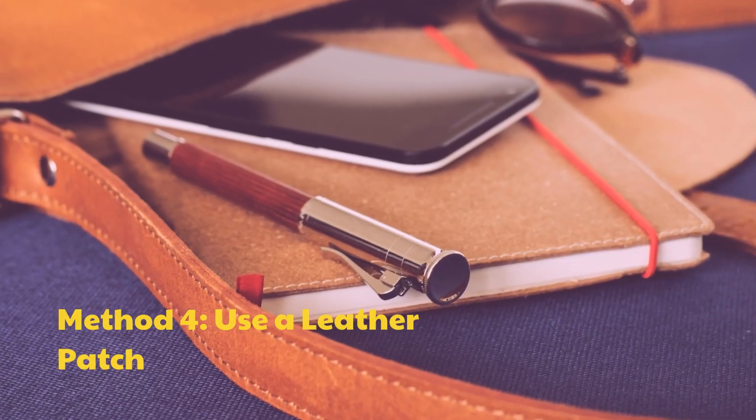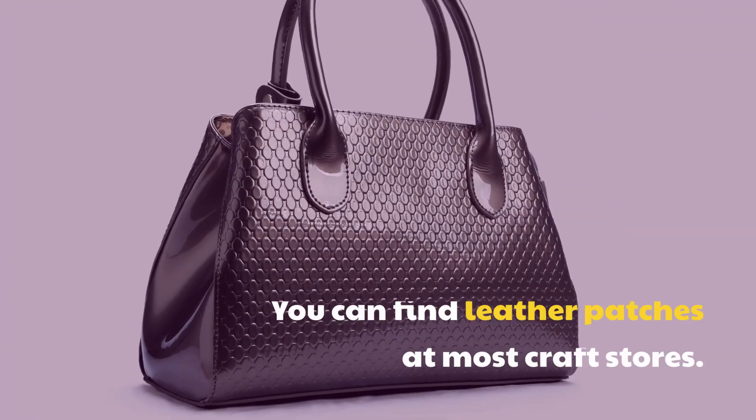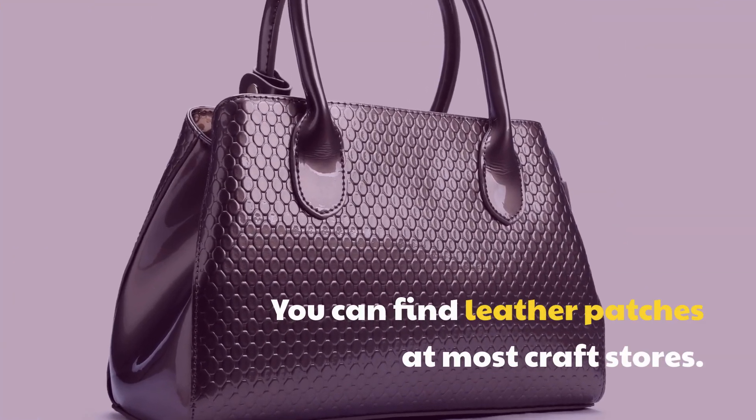Method 4: Use a leather patch. You can find leather patches at most craft stores.